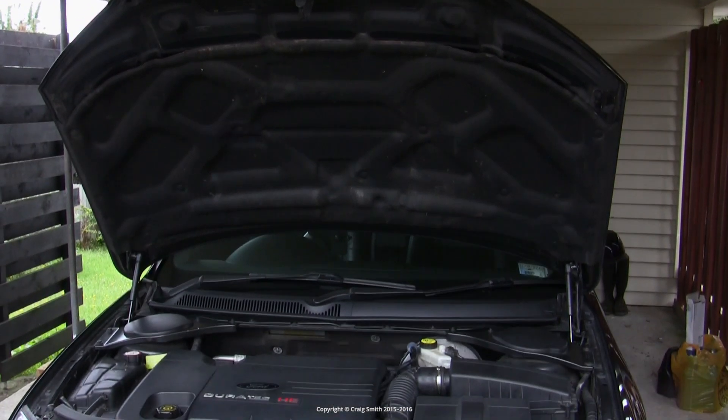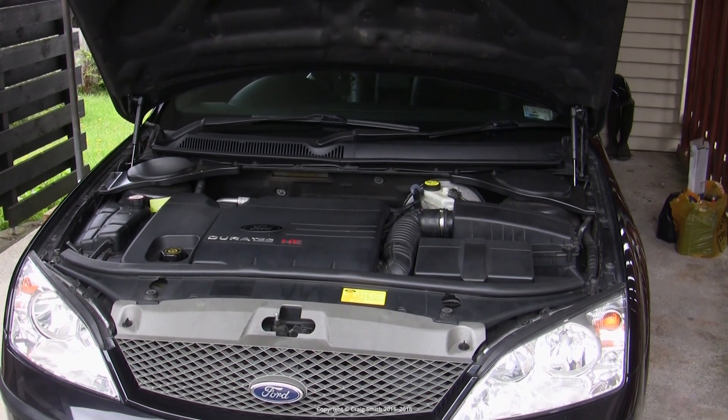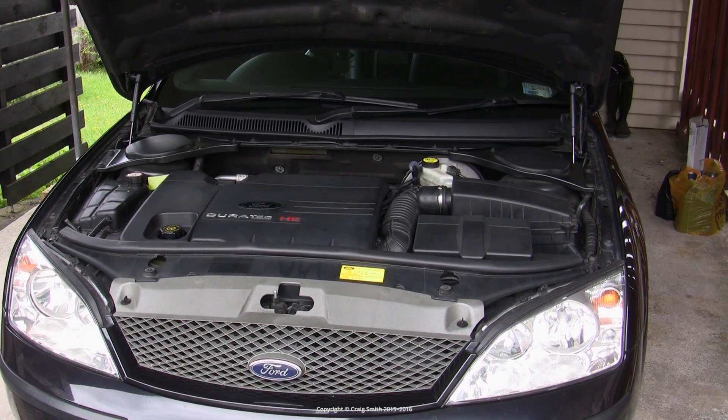In this video we're going to look at inspecting the EGR valve on a Ford Duratec HE. This is not a full clean or service video as my valve was actually fine and I was going to have trouble removing the coolant hose which I didn't want to damage.